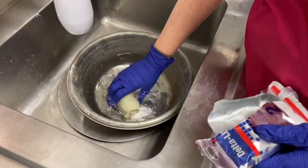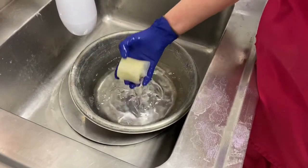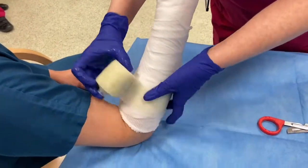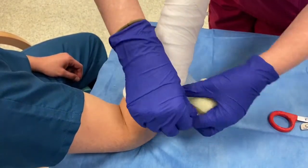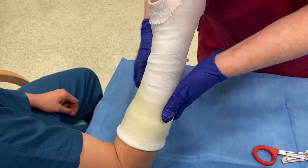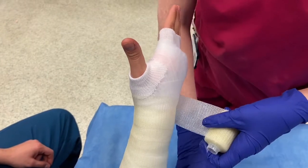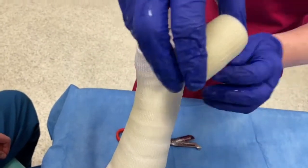Once everything is ready, the fibreglass bandage is taken out of its waterproof wrapping and dipped in cold water. If the water is too warm, the bandage will set too rapidly and you won't be able to complete the cast. In the forearm, the cast is started about two finger breadths below the elbow crease. This enables the padding and tubigrip to be folded over the first layer of the cast, padding it nicely at the elbow. The cast is then wrapped around the forearm, overlapping by 50 percent on each turn. A little bit of tension is applied to enable it to lie snugly, but it is essential that it's not pulled too tight, causing any pressure points or constriction.